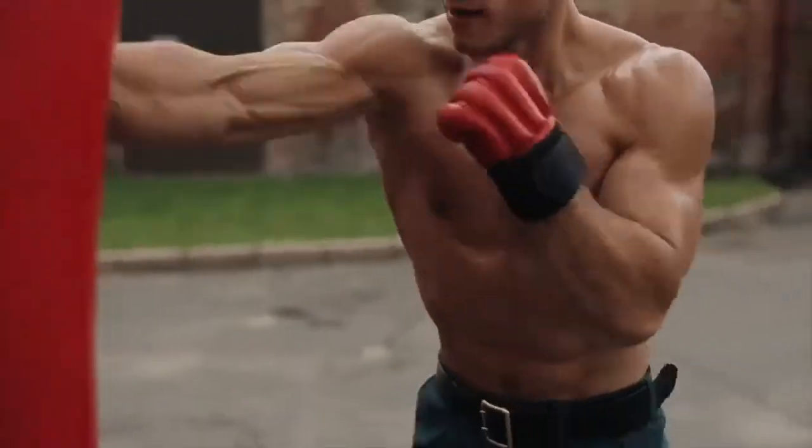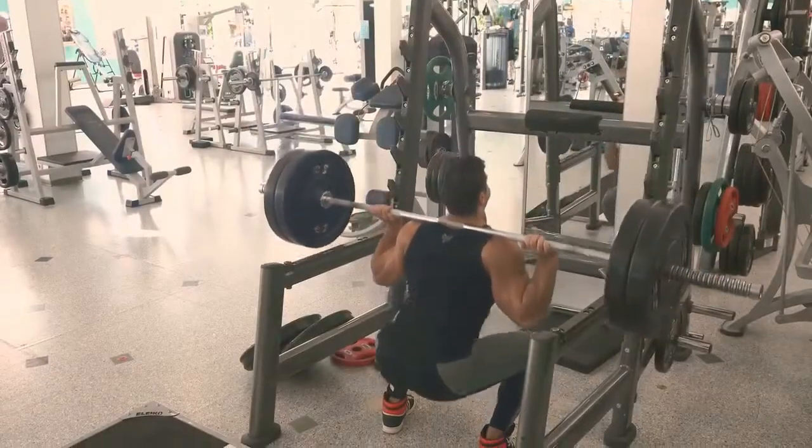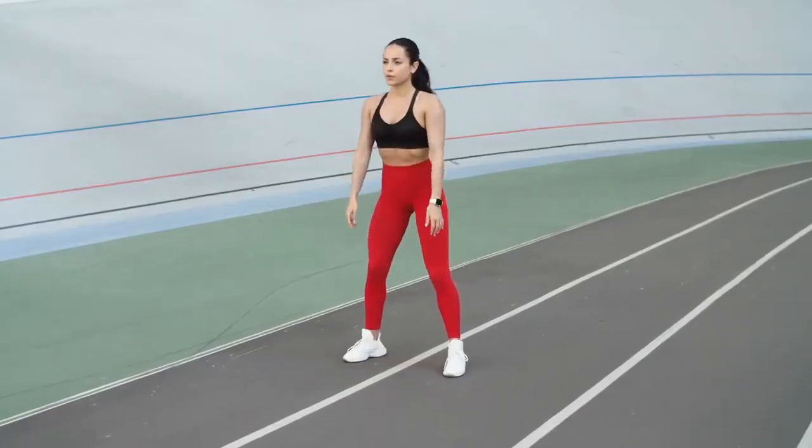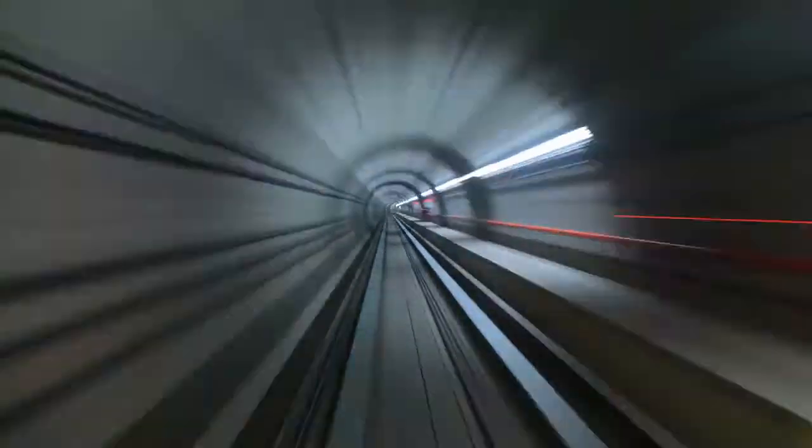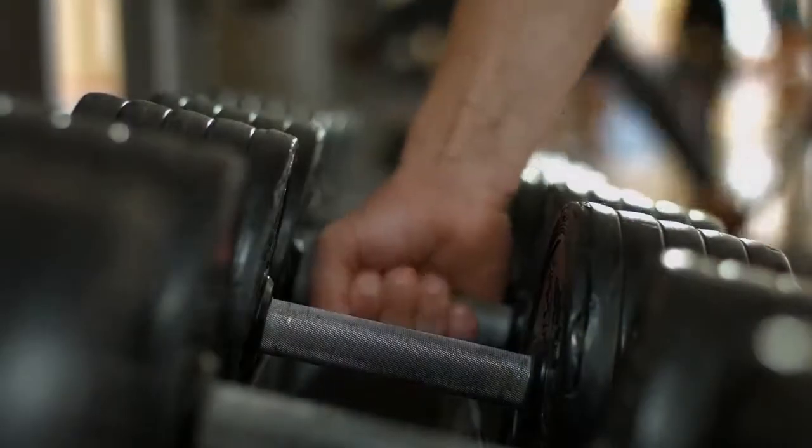Barbell squats for overall body strength: use a squat rack and load a weight where you can do five to eight squats with good form, smoothness, and decent speed. If you feel lightheaded during the exercise, you're going too heavy.